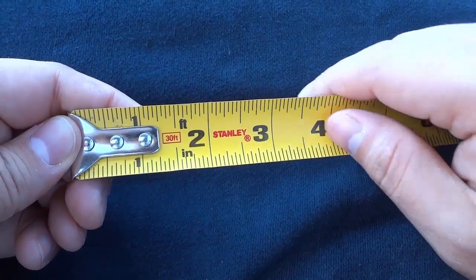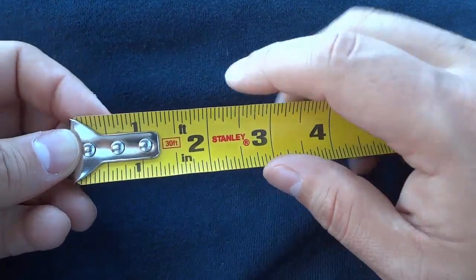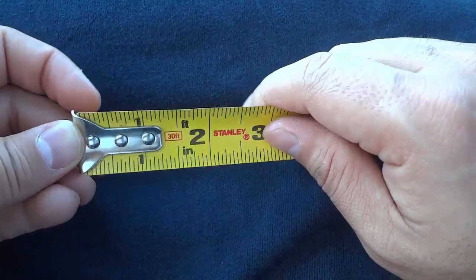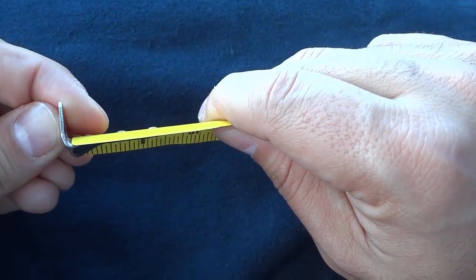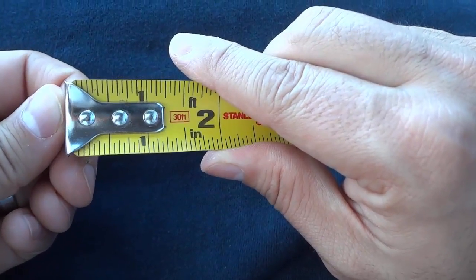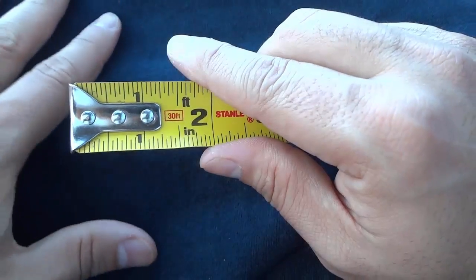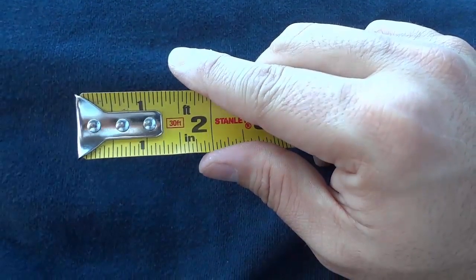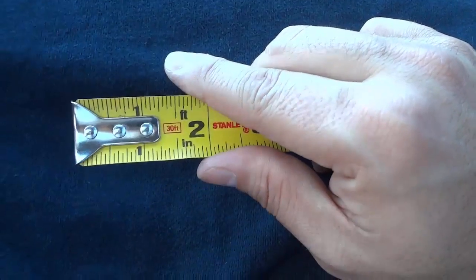Hey everybody. I'm here today to answer a simple question about a tape measure. The question is, why does the end of a tape measure move? People want to know why, so I'm going to answer that question. I'm going to provide you with a simple answer that gets to the root of the response, and then expand on the answer to provide some more details.